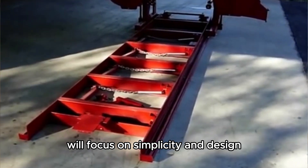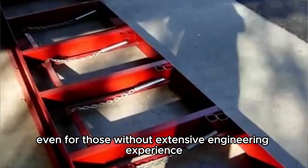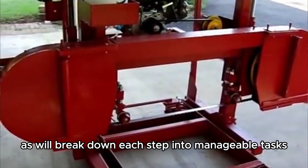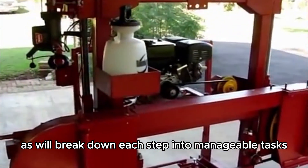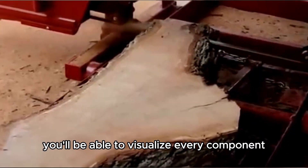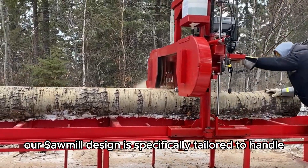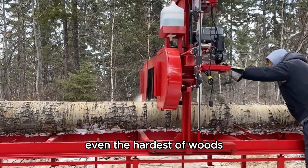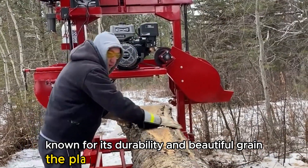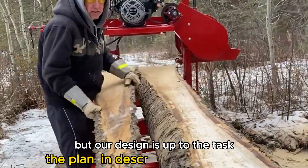We'll focus on simplicity in design, making it accessible even for those without extensive engineering experience. Don't be intimidated by the initial complexities, as we'll break down each step into manageable tasks. With clear instructions and illustrative 3D PDFs, you'll be able to visualize every component and assembly from all angles. Our sawmill design is specifically tailored to handle even the hardest of woods, such as mesquite. Known for its durability and beautiful grain, mesquite presents a challenge for many sawmills, but our design is up to the task.